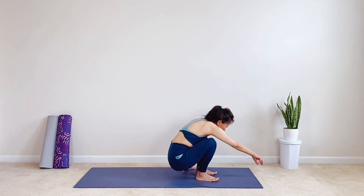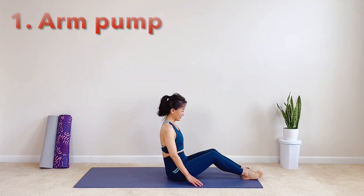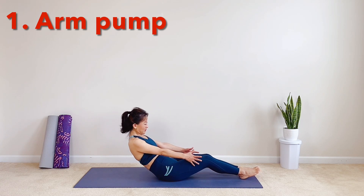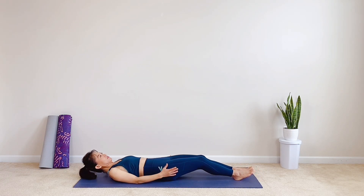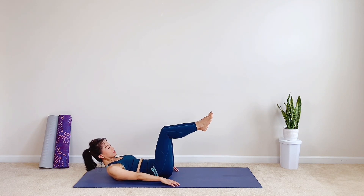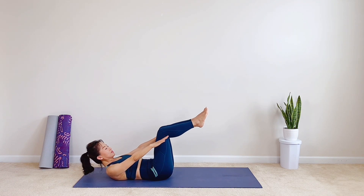Let's start with sitting on the mat. Slowly roll down on the back. When you're ready, lift up your legs, thighs perpendicular to the floor, chest lifted.